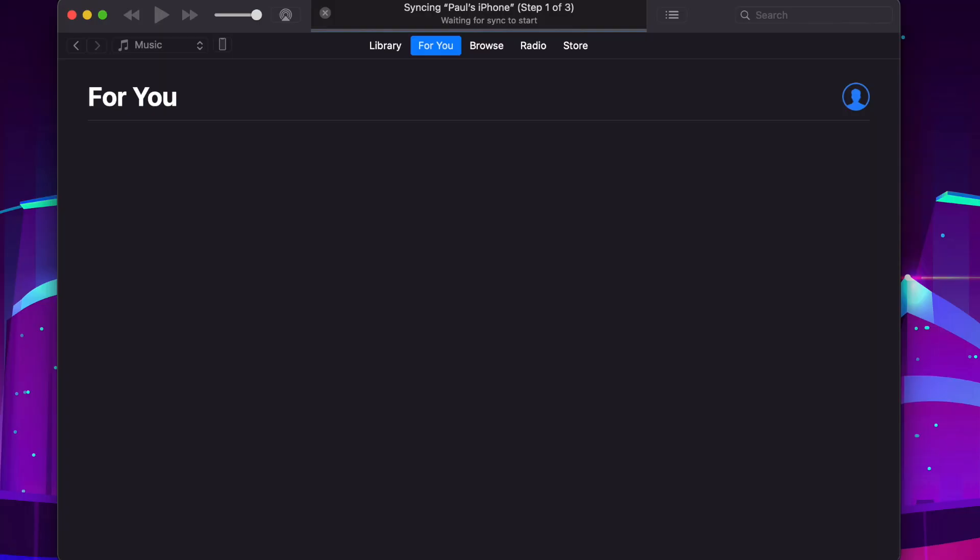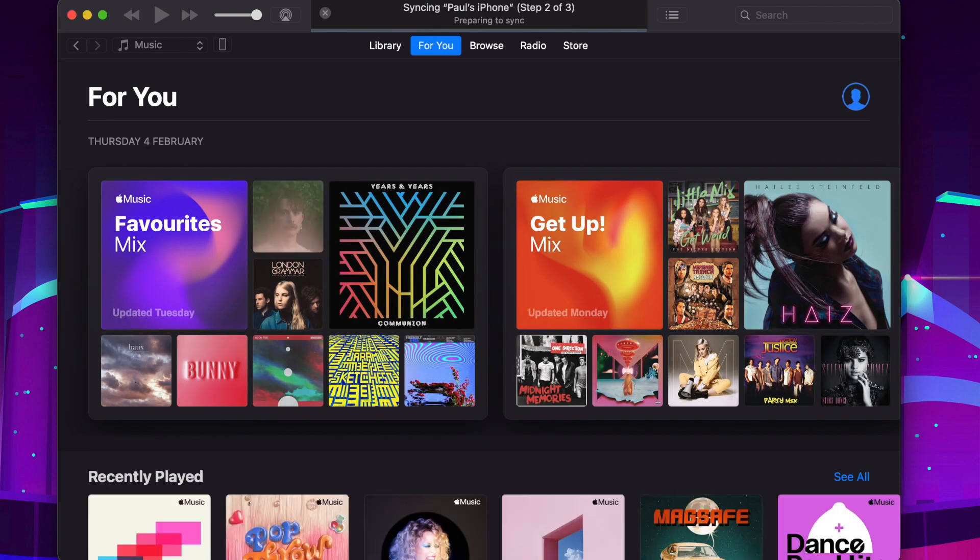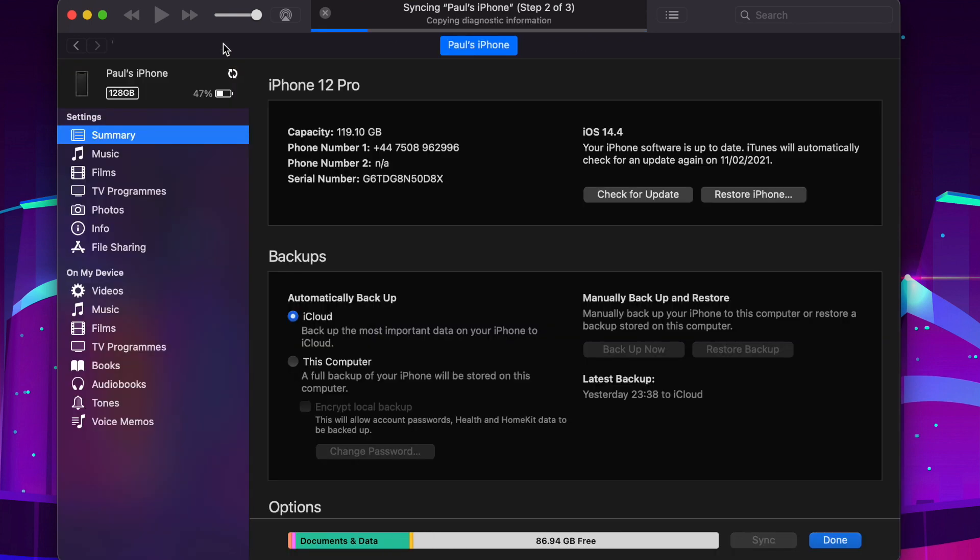The first thing you need to do is create a backup of your iPhone if you haven't done that already. Open up iTunes, connect the iPhone to your computer, then go to the Summary tab. You'll see backup options — make sure you back up the latest version of your phone to iTunes.